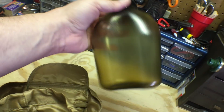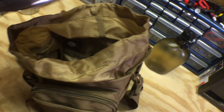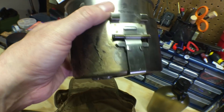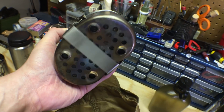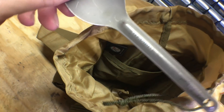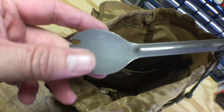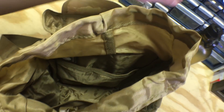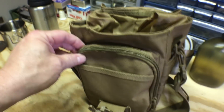Inside I've got a Nalgene Oasis Canteen, my canteen cup, and the canteen stand that I was talking about — great for using in the fire. The bag has two pockets: one in the back holds my Titanium Vargo spoon, and the other side holds the canteen lid.